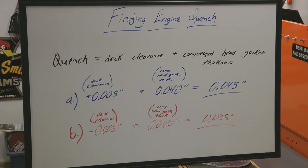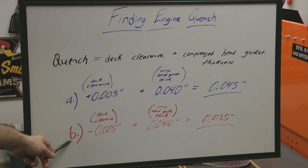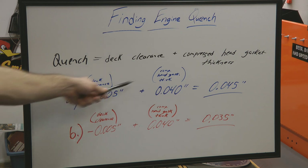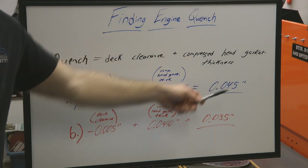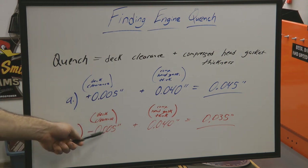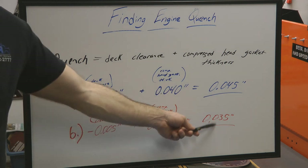We're back to the whiteboard for our final calculations of engine quench. Quench is the deck clearance plus the compressed head gasket thickness. We had two examples, A and B. Example A had a deck clearance of positive 5 thousandths of an inch, meaning the piston was in the hole 5 thousandths of an inch. Example B had a deck clearance of minus 5 thousandths of an inch, meaning the piston was out of the hole 5 thousandths of an inch. In both examples I'm using a compressed head gasket thickness of 40 thousandths of an inch. For example A, with the piston in the hole 5 thousandths, our engine quench is 45 thousandths of an inch. For example B, with the piston out of the hole 5 thousandths, our engine quench is 35 thousandths of an inch.